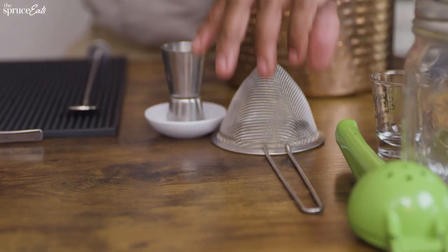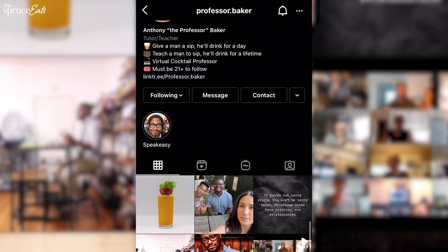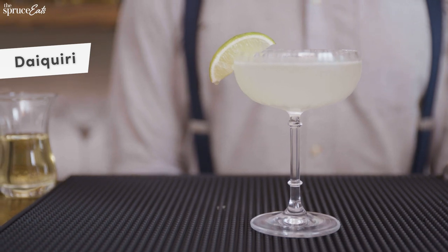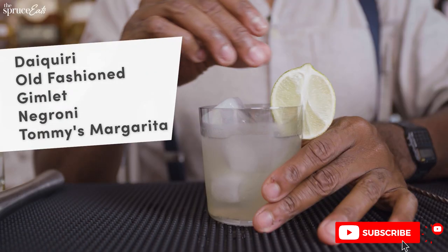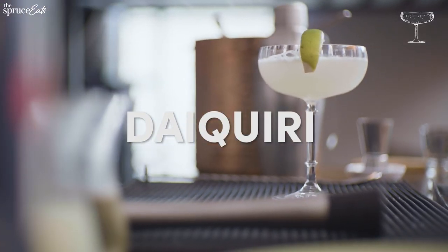Your shaker is not a detonator. Don't be scared. I'm Anthony Baker, and many of you may know me as Professor Baker because I've taught many of you how to make drinks at home. I've been in this industry for 20 years — don't be fooled by the baby face. Today, I'm going to teach you how to make some simple three-ingredient cocktails: a daiquiri, an old-fashioned, a gimlet, a Negroni, and a Tommy's margarita.